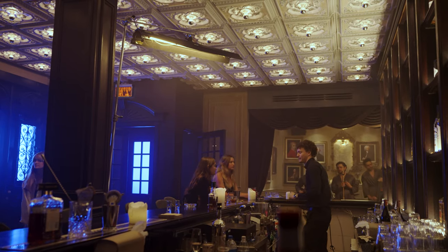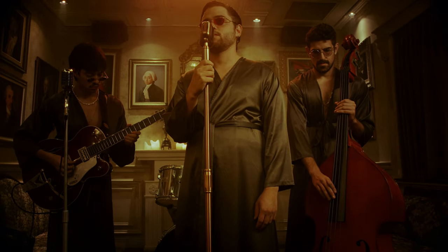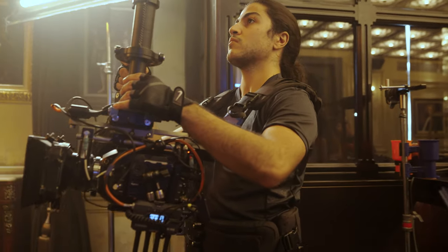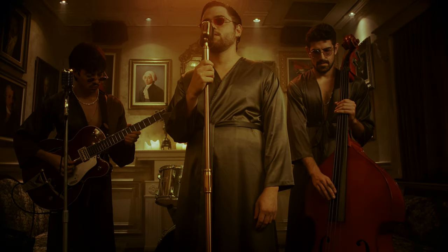If you want to watch the full music video, there's a link down in the description. Now let's dive into the breakdown. Starting with the first location — we have the band on a static cam, pushing in and tilting up, which gives us a nice introduction to the band.